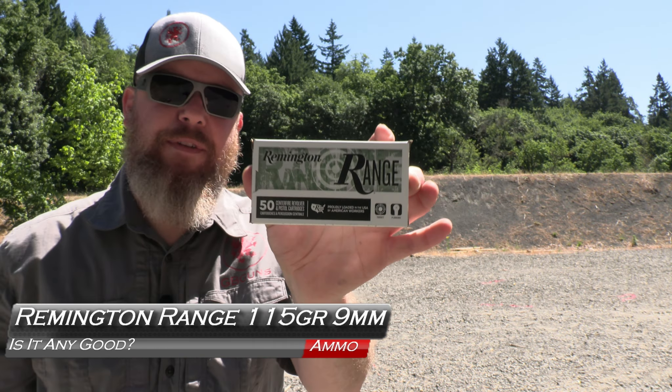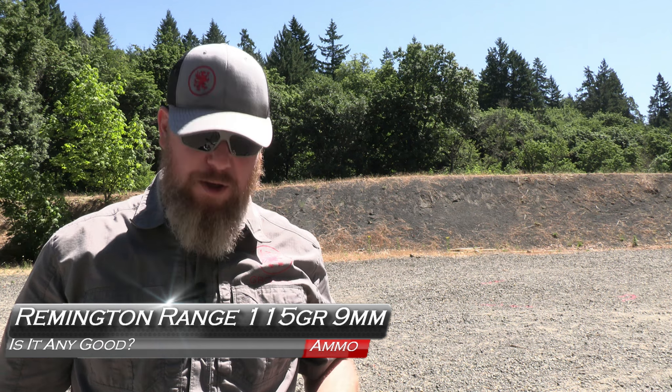Remington Range 9mm 115 grain isn't any good. Is it any different from the green and white box? That's what we'll find out next on GB Guns.